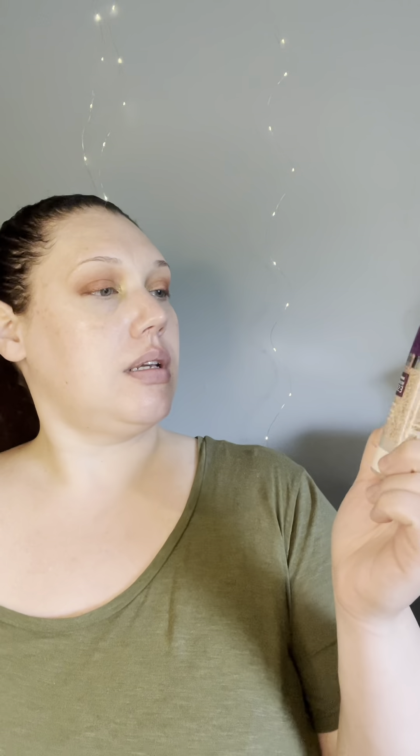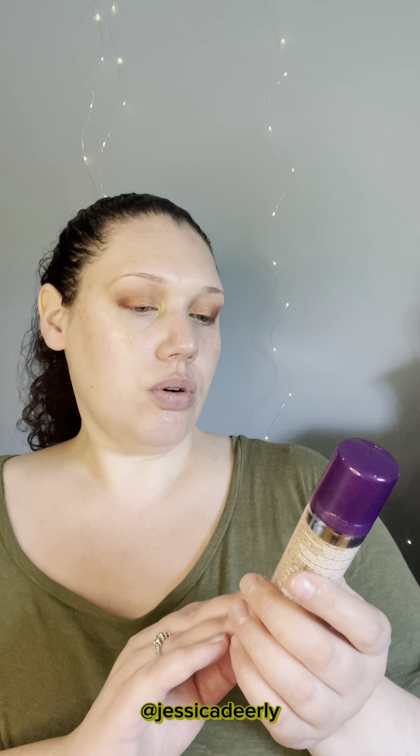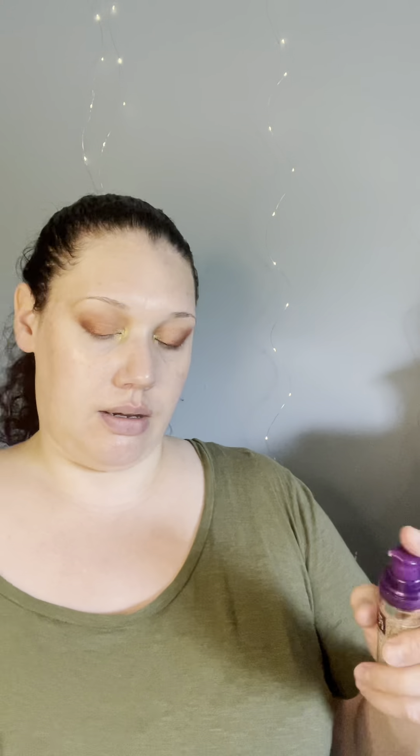I have heard good things about the CoverGirl Simply Ageless Skin Perfector Essence Hydro Fresh Tint in 10 Fair. This was a recommendation from Jessica Dearly, so I decided to try it and I picked it up on Amazon. I usually just put it on the back of my hand and then swirl it with the brush and apply.